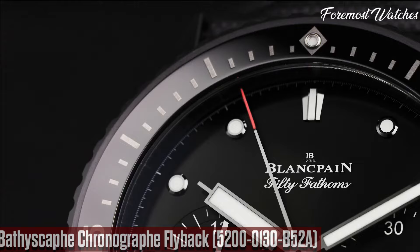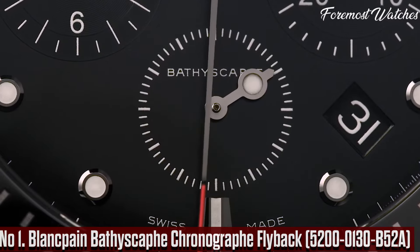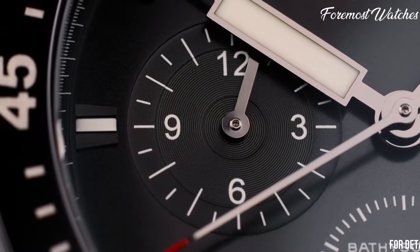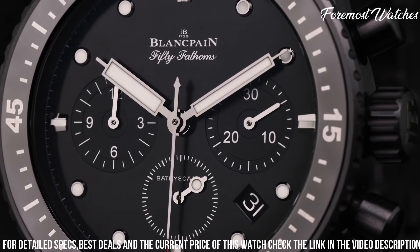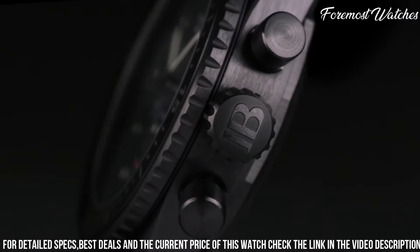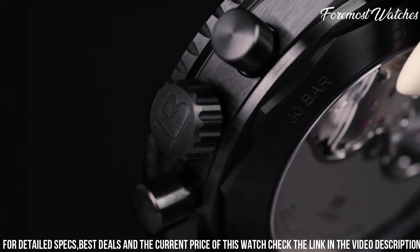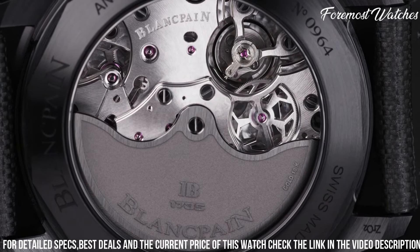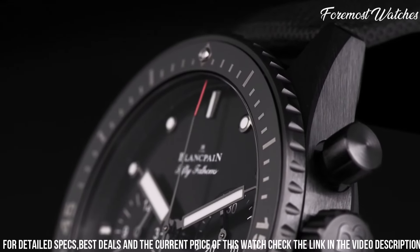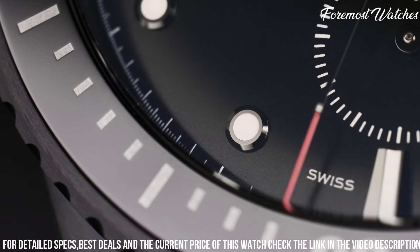Number 1. The Blankpain Bathyscaphe Chronograph Flyback 5200-130B52A is a remarkable timepiece that combines technical excellence and contemporary design. The 43mm satin-brushed stainless steel case exudes a robust and sophisticated presence. The black ceramic bezel with luminous markers adds a touch of modernity and enhances its durability. The black dial, adorned with luminous hands and hour markers, ensures excellent legibility in any lighting condition. Powered by the self-winding caliber F385 movement, this watch offers precise timekeeping, a flyback chronograph function, and a power reserve of up to 50 hours. The watch is completed with a black sail canvas strap, providing a comfortable and stylish fit.